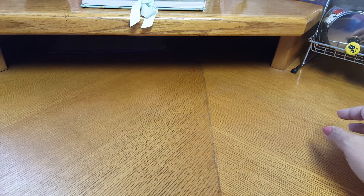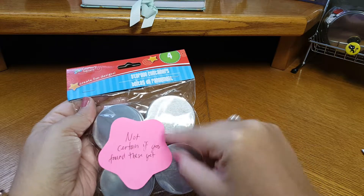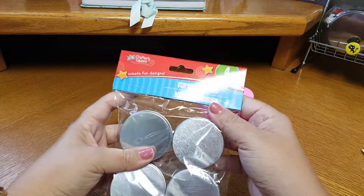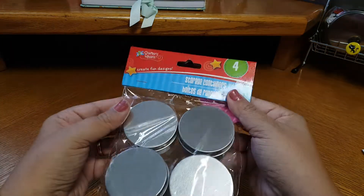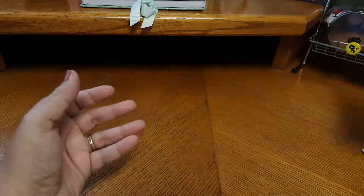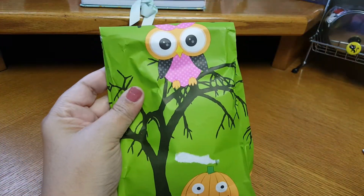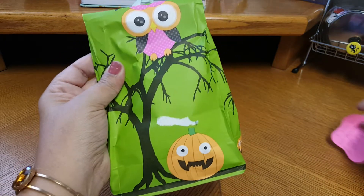She included something I totally needed — I have not been able to find the four-pack of these little magnetic ones. Thank you so much. And then in this bag there's a little note. It says 'I know you love Halloween, so this is something I made for you to display.' Oh my gosh, I'm so excited.